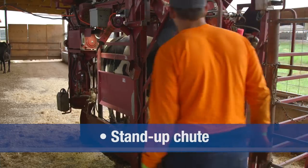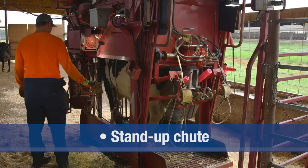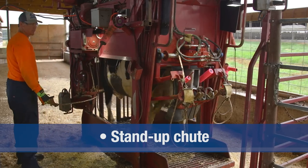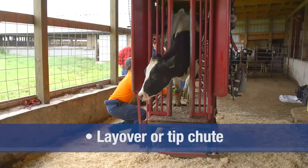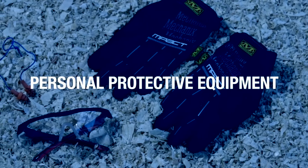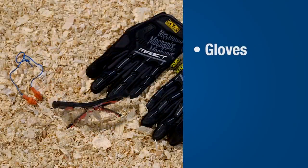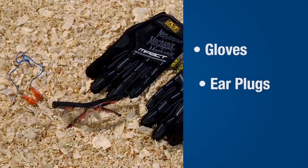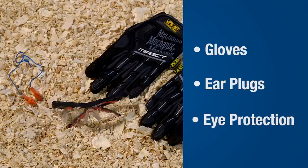There are two common chute types and each works well for trimming. A stand-up chute uses a belt to support the cow so the feet can be secured for trimming. A layover or tip chute rotates the cow 90 degrees, allowing all four feet to be viewed. To minimize any risk for injury, the use of personal protective equipment is recommended, including protective gloves, hearing protection, and eye protection to protect against dust and claw fragments.